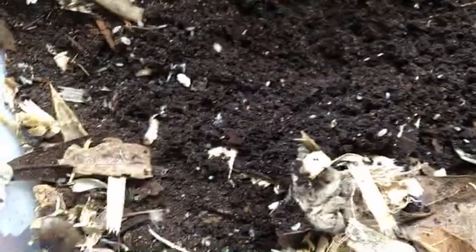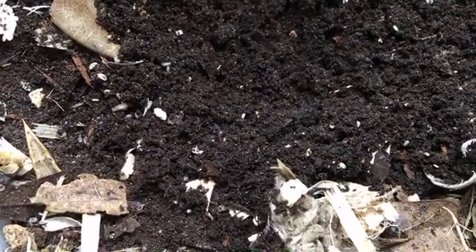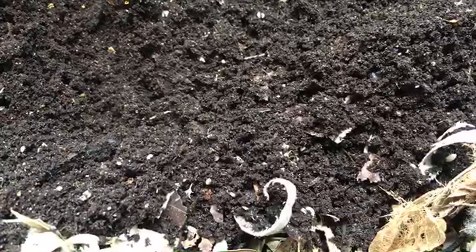If I dig around a little bit, I'm sure I can unearth quite a few of these guys. I should say gals, because they're parthenogenic, so they're all female. But these are undeniably one of the most popular cleanup crew isopods, and with good reason.